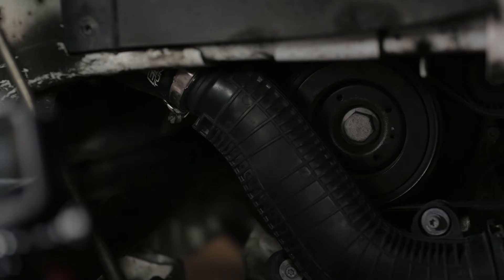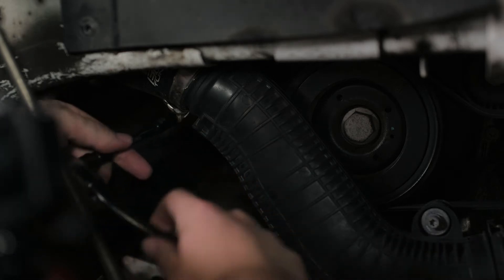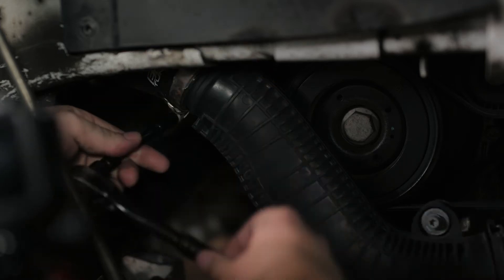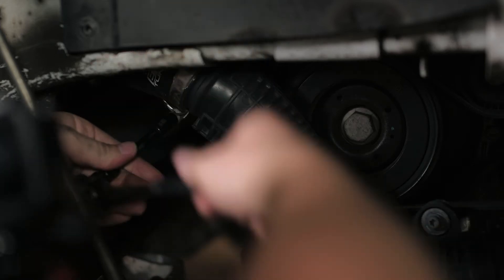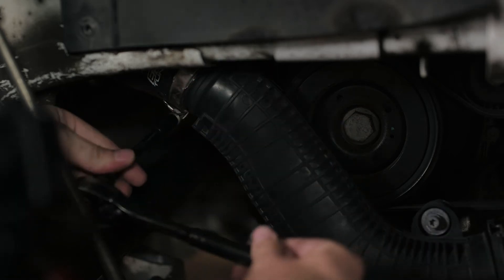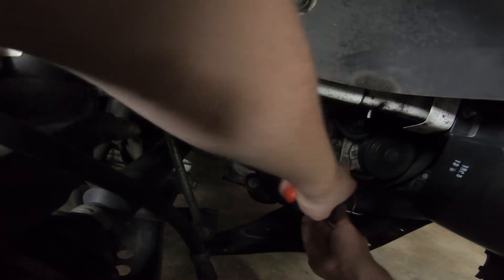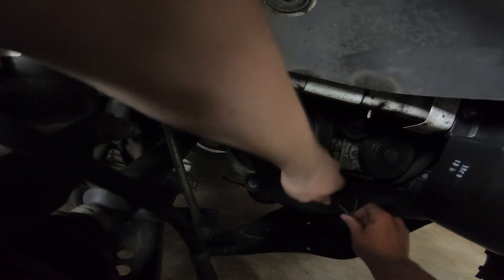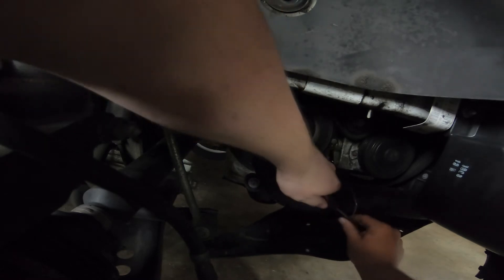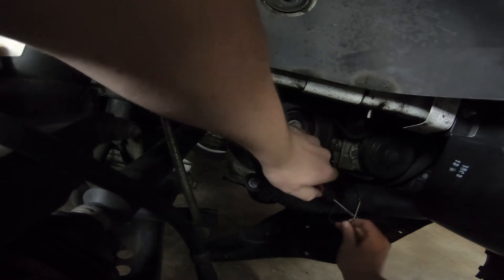So first I'm going to start with just undoing these clamps on either side — that'll help us remove the bolts. Next we're going to undo this adapter, which I'd already kind of loosened earlier. I'm going to take it off because we're actually going to need this for the new one.